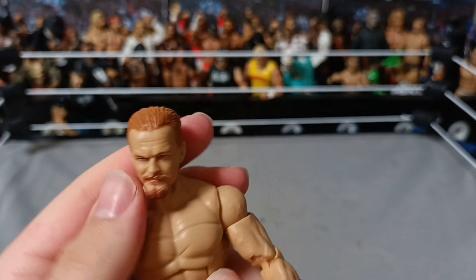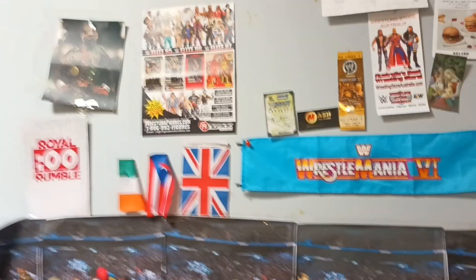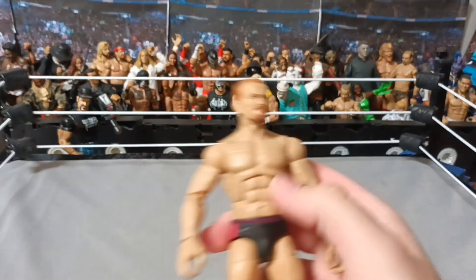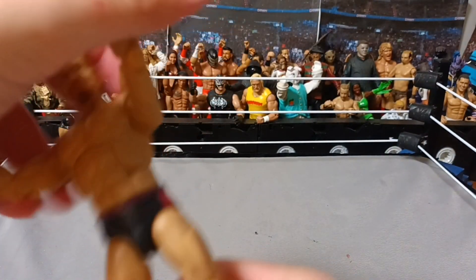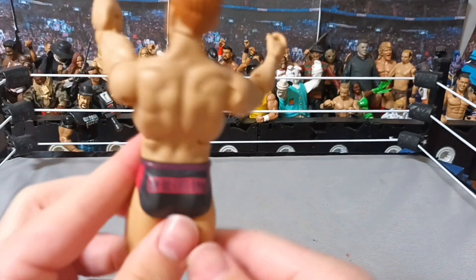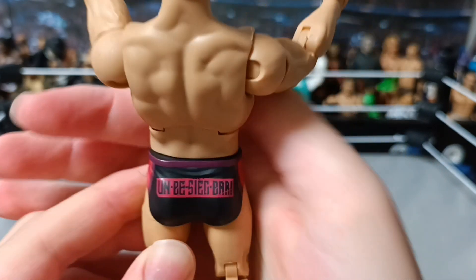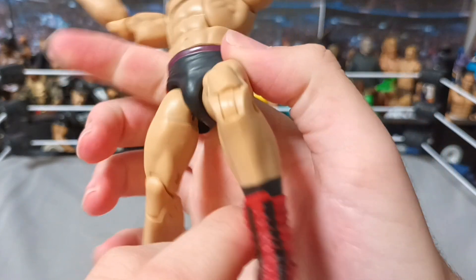He has a nice hair sculpt. This one has facial hair, which the other one — Elite 96 — didn't have. So it's very, very nice. Looks much like him. Nice trunks. See what I mean with the fluff. Look at the back. Very, very, very nice. Sides, front. Nice — I love his boots. Look how cool they are.